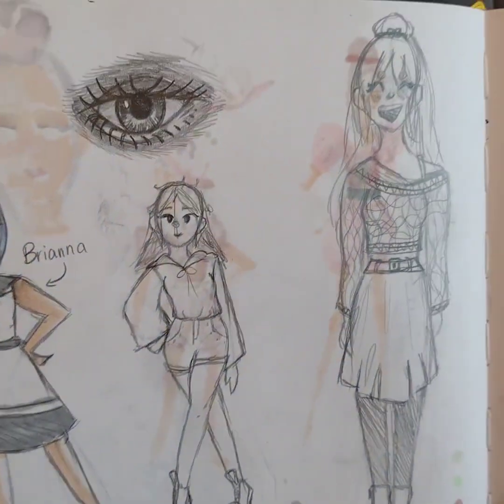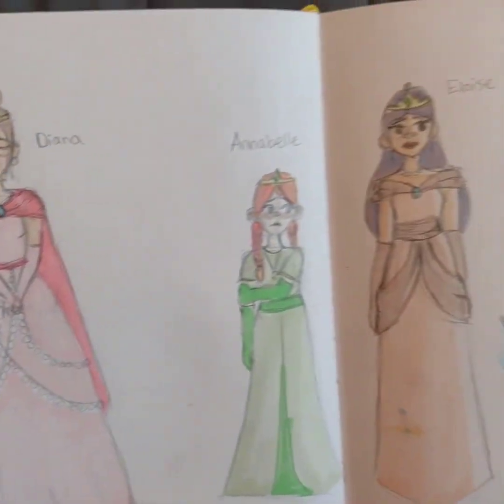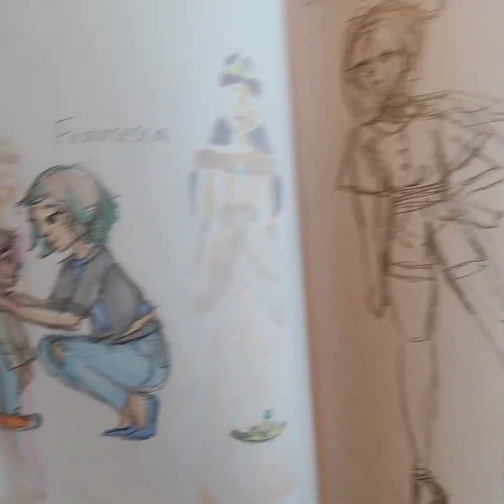This was actually just a character I made, and then this was from my Queen video that I did a little while ago. This one too was also from the same Queen video.